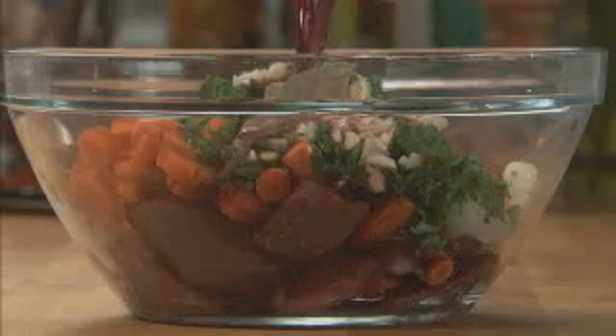Add four cloves of minced garlic, a bay leaf, and three-quarters of a cup of red wine. Then stir and cover. Let this marinate for at least an hour in the refrigerator.